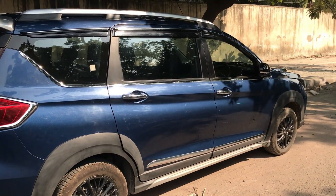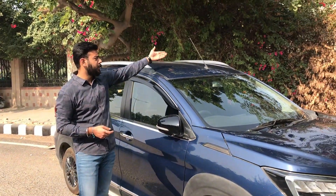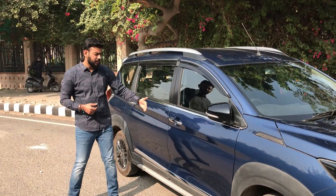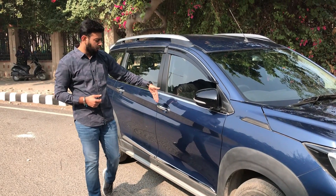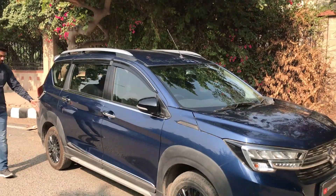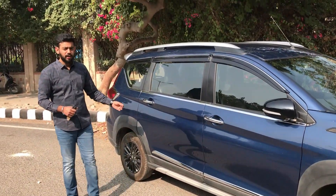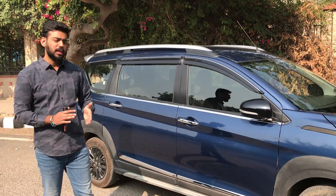You get a silver garnish on the top which gives an SUV-ish feel. And then you get a shark fin antenna, though you do also get a front antenna. So you get chrome door handles, and you get a request sensor on both sides. And you get a wheel size of 195/55/R15. You get black alloy wheels giving a sporty look from the side.